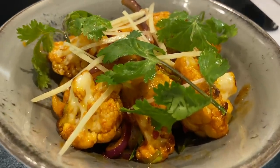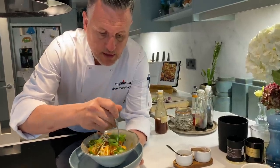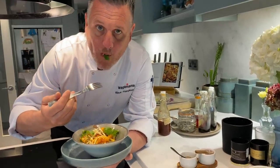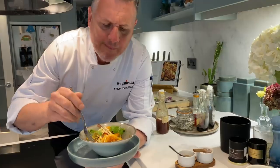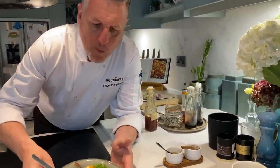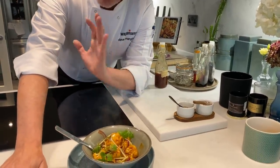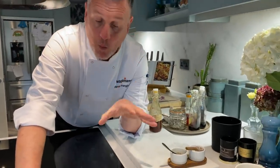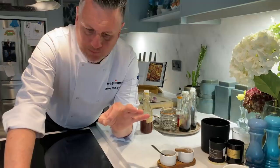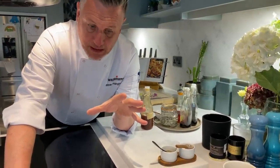And there you have it — Bang Bang Cauliflower. Let's have a try of this crunchy cauliflower. Fantastic!